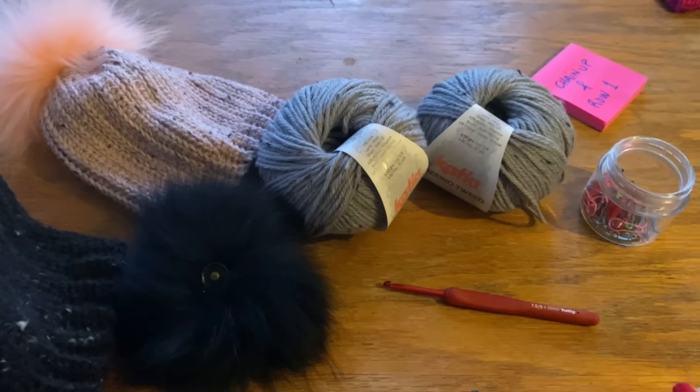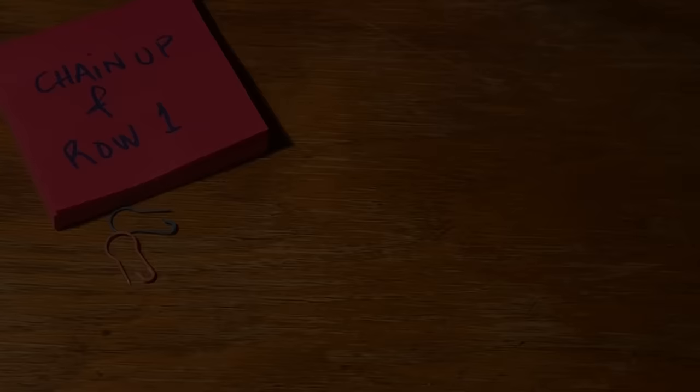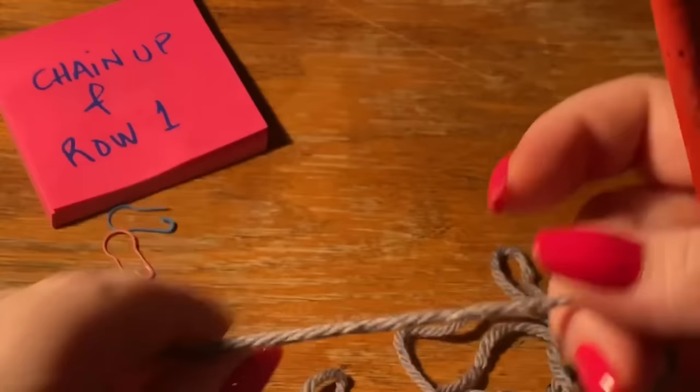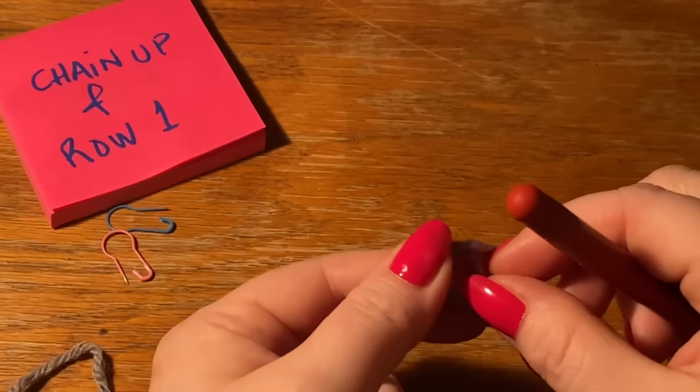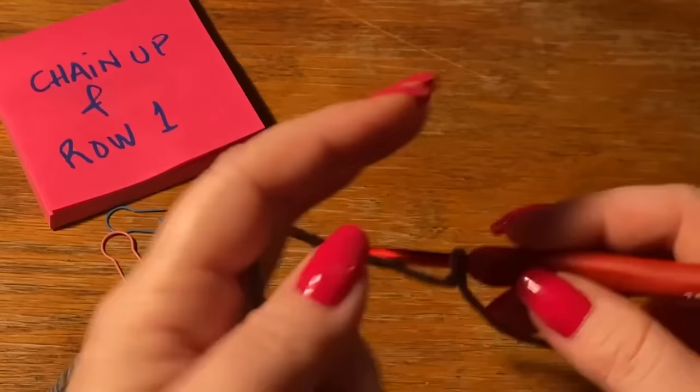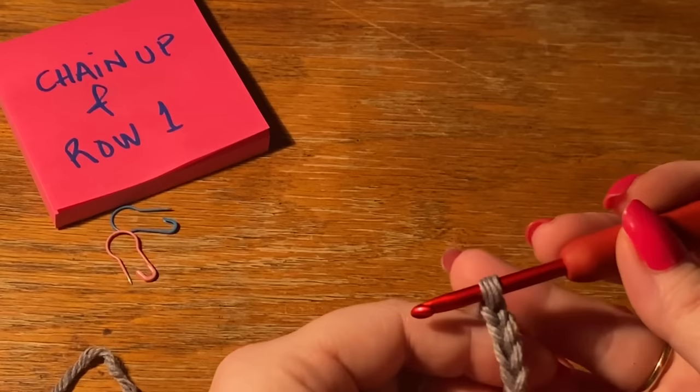And last but not least, we of course need our cup of coffee. Cheers! So let's get to it. I'm going to show you how to make this very easy Mr. Beanie. We'll start by chaining up. I like to leave a long tail - about 25 centimeters or 10 inches - so that I can use that bit to sew up the top of the beanie. We start by making our slip knot and then we're going to chain up 42 stitches.